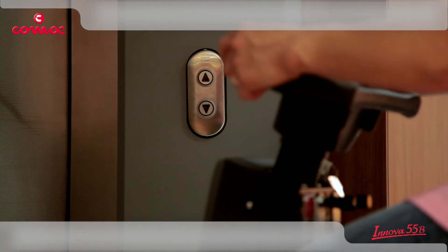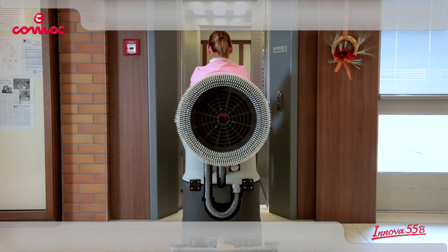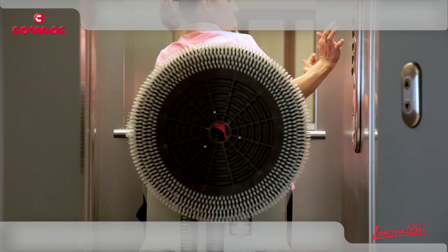During the transfer from one room to another, the operator can comfortably remain seated since, thanks to its compact dimensions, Innova 55 can pass through doors and enter lifts without any difficulty.